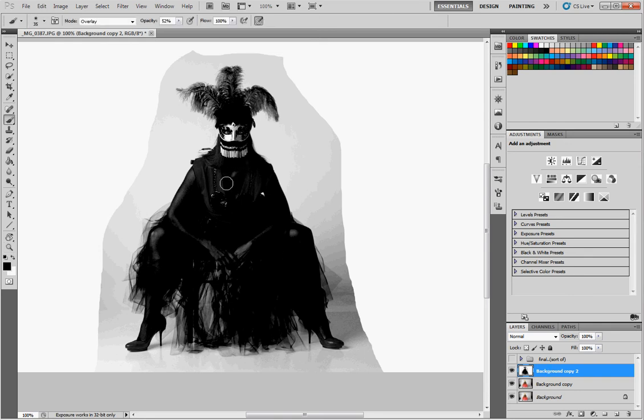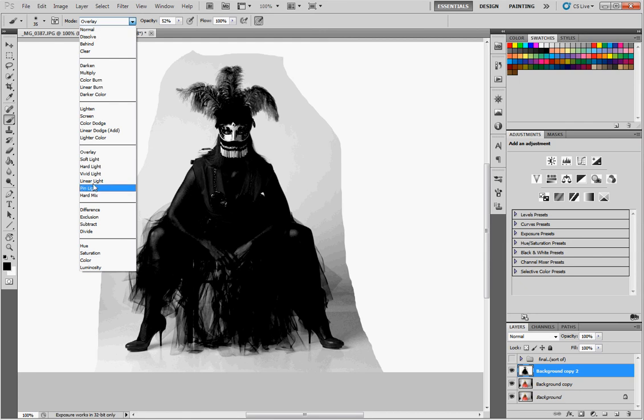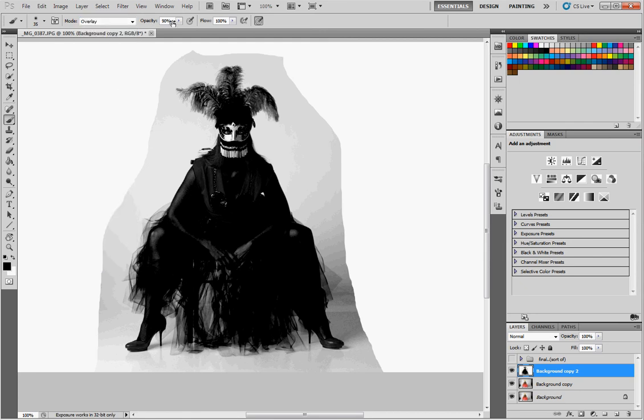Now what we're going to do is brush in, because she has to be completely black and the background has to be completely white. We're going to brush in those colors with an overlay brush. Get your brush, hit B, set your mode to overlay. Opacity you can fiddle around with but we'll start at 100%. What this allows us to do is brush in depending on what your foreground and background colors are. With black, it brushes in dark without affecting the light or the lighter part of the spectrum of the image.